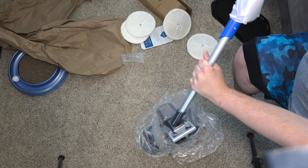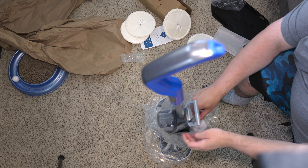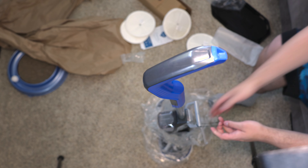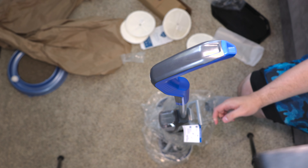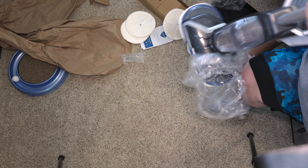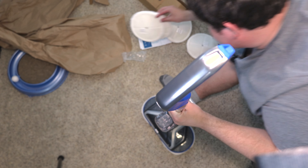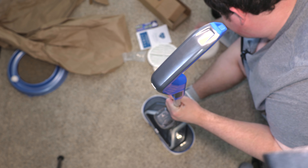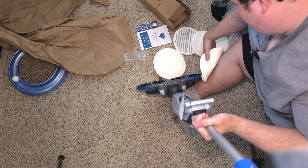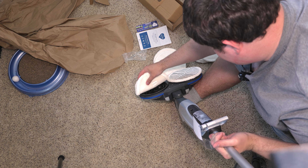I don't think we need any tools for assembly — it just clicks in. I don't see any tools necessary, just a pair of scissors. So we get a lot of pads — looks like we get six, so two pairs. We get scrubbies; those are the ones I usually use. Let's take the soft pads off and put on the scrubby pads. These appear to be the same pads that the old SpinWave uses, which I have several of, which will be nice and helpful.